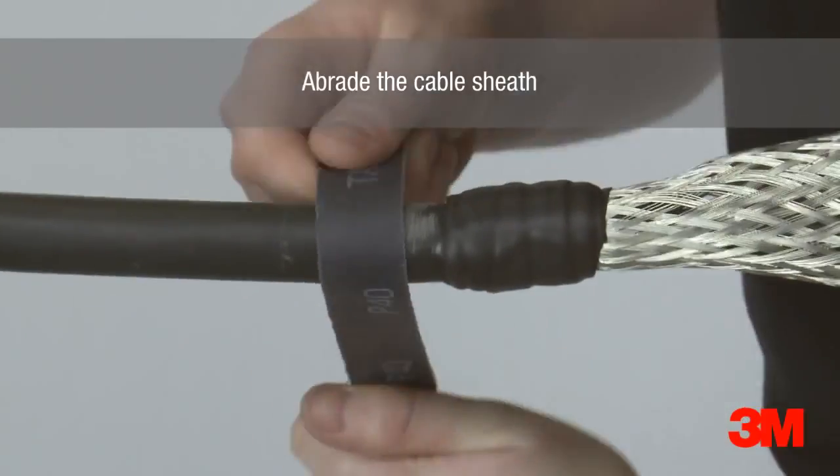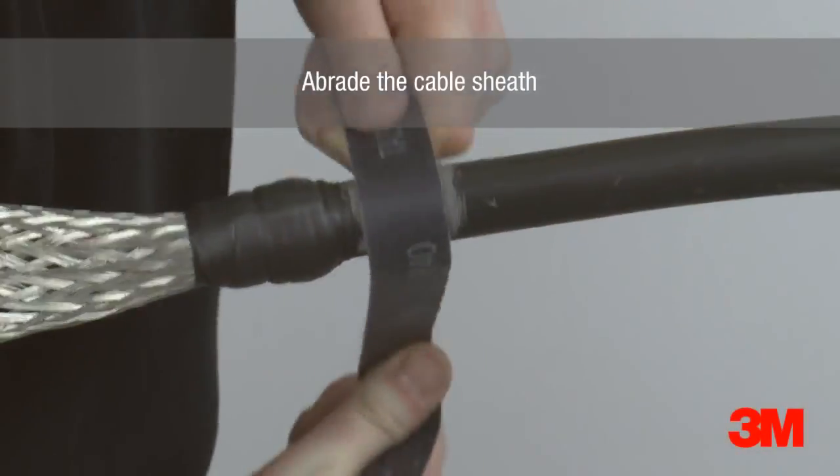The cable sheath is then abraded to remove any contaminants to ensure resin bonds to the cable jacket.